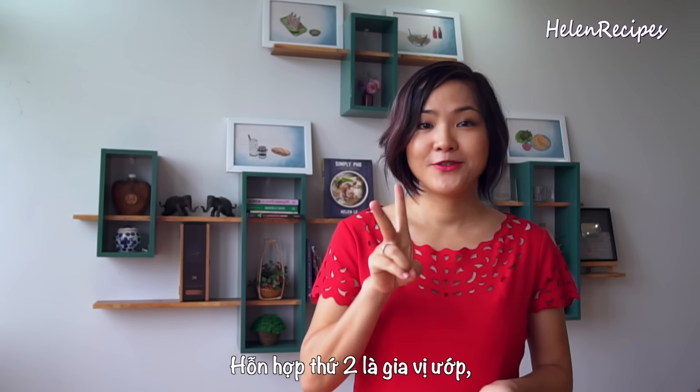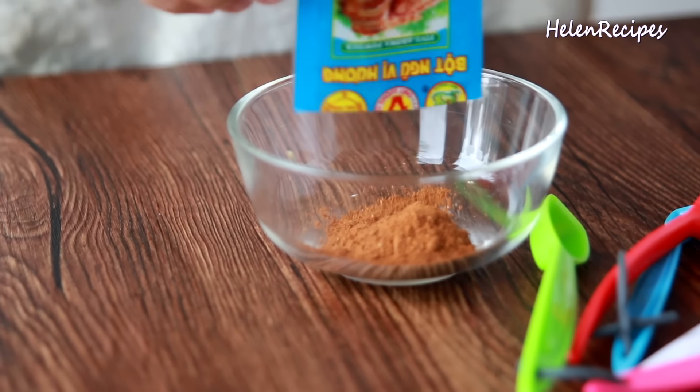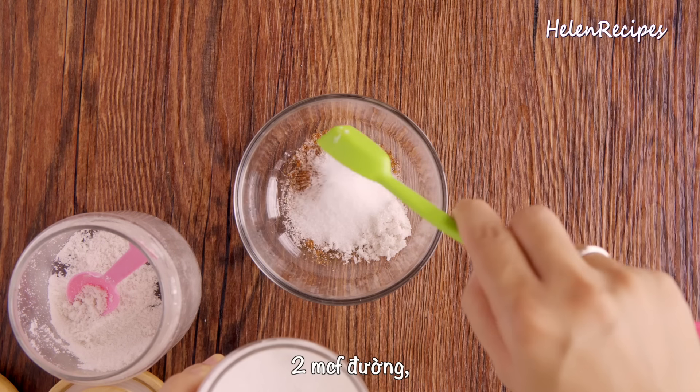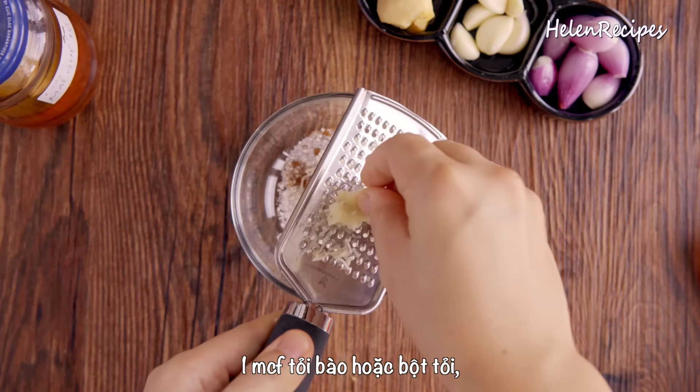Today I'm using a duck about 3 pounds or 1.5 kilograms. Remove the innards and cut away the neck and trim off the excess fat. To make my roast duck, you're gonna need to prepare 4 mixes, and the first mix is to rub.